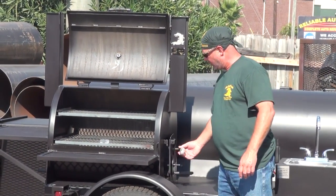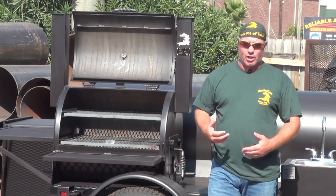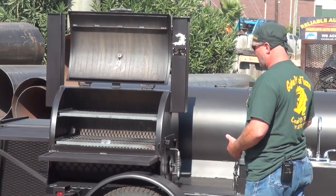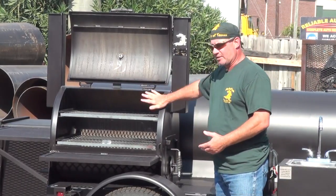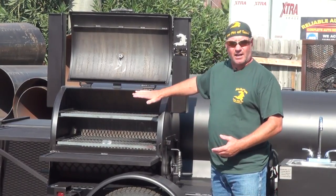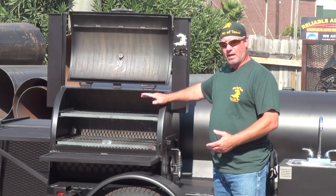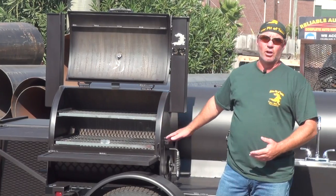If you're comp cooking, this would be your chicken cooker. For those of you that like to comp cook and cook hot and fast, and grill your chicken over charcoal — that's what a lot of comp cookers are doing nowadays. This is what you would use right here to do it. A lot of people with Gator Pits are adding these to their competition trailers, and they're winning — getting money, getting trophies, bringing home the hardware.